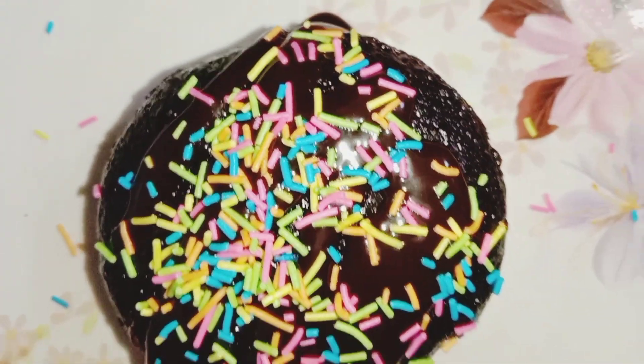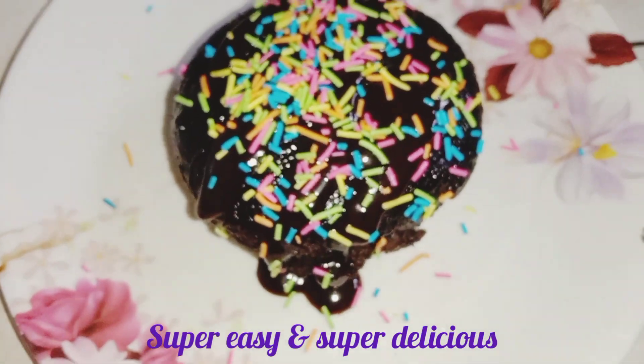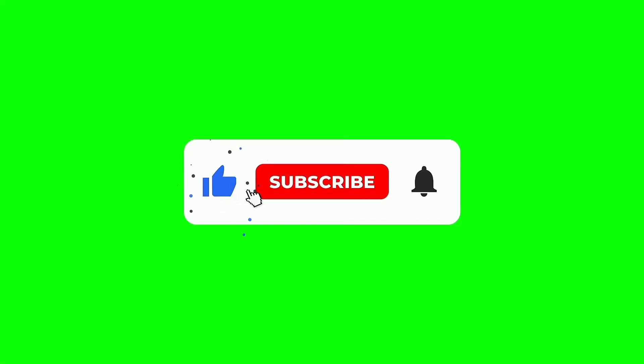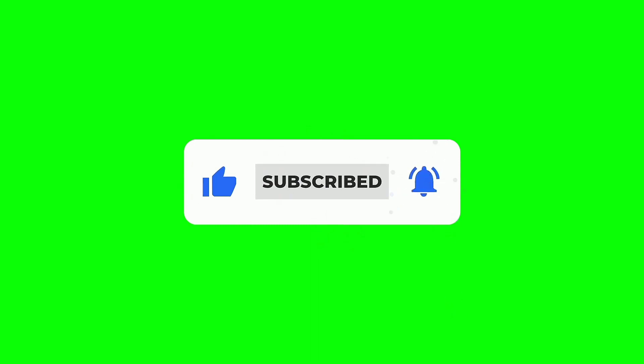If you like this video, please don't forget to subscribe. Stay home, stay safe. Bye-bye!